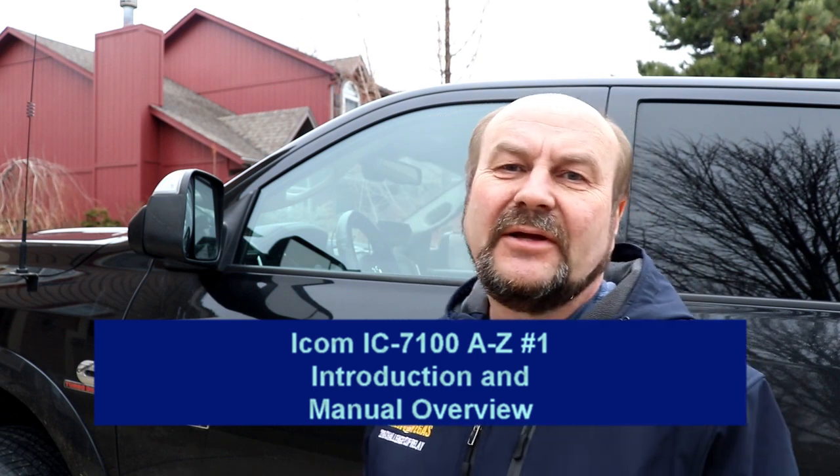Hey everyone, it's Tom, WA2IVD. This is going to be the first in a video series on the IC7100 that's going to be similar to what we've been doing on the IC7300, where we are going to go through the radio through all the functions from A to Z, and try to cover everything that it can do.